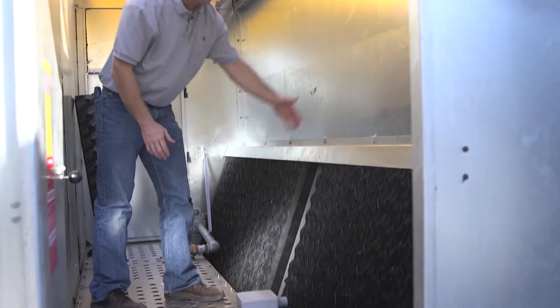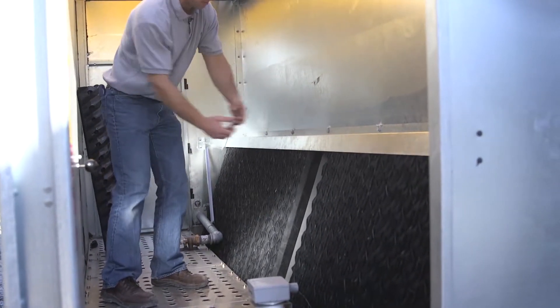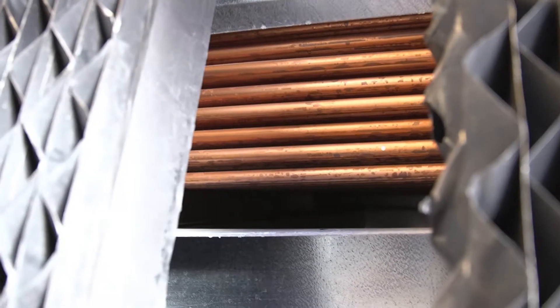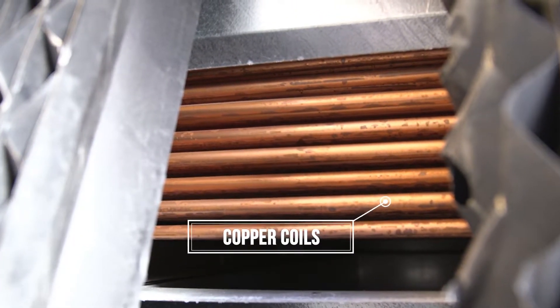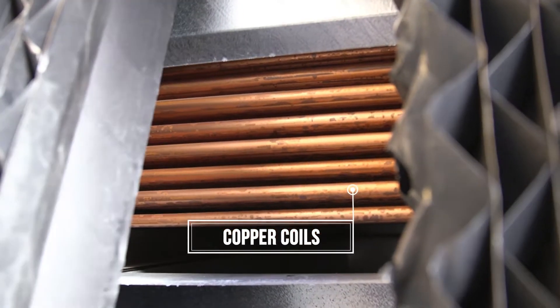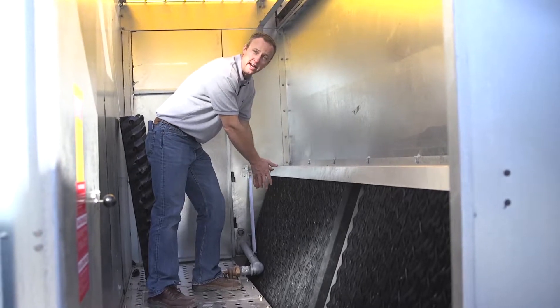These are the eliminators for the airflow coming across the coils. These eliminators can be removed to have access to the coil section within the bottom of the tower. As the water comes through the coil section it's going to flow into the basin and move down to the recirculating pump, which is under this section right here.